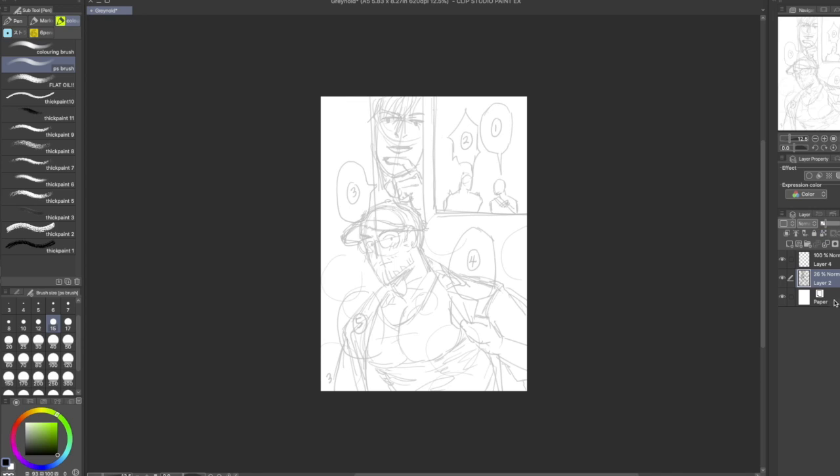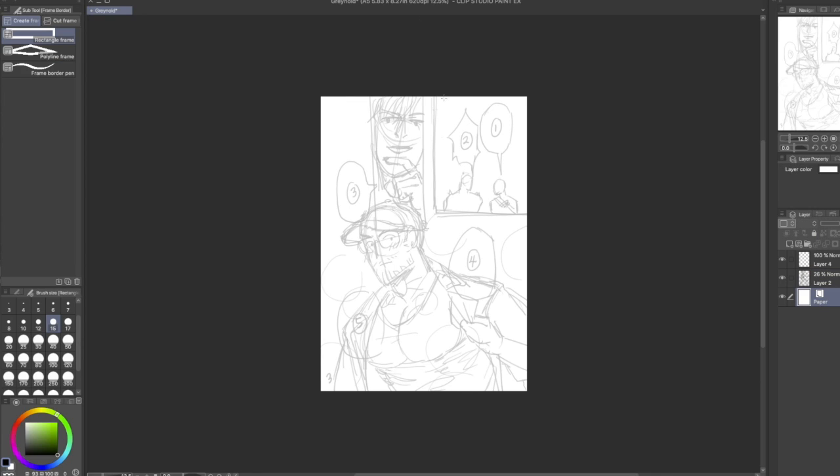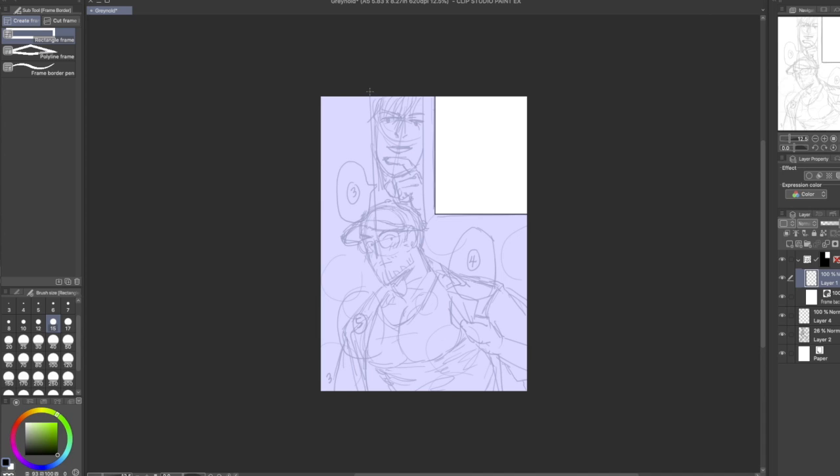As you can see I've already drawn the thumbnail for the page. First thing I do is lower the opacity and then I grab that sweet, sweet panel making tool and I lay down some panels.